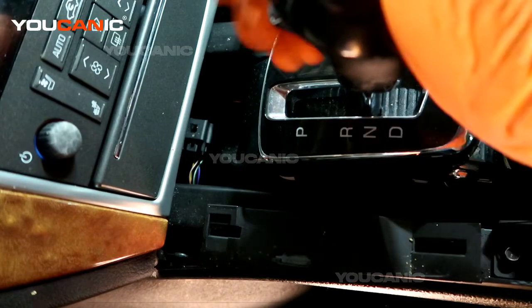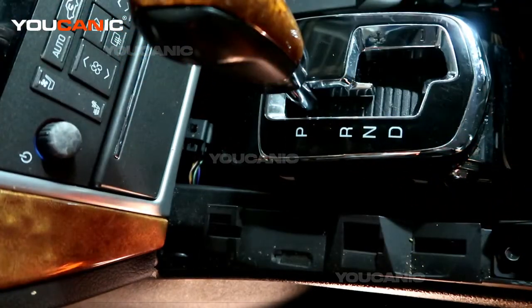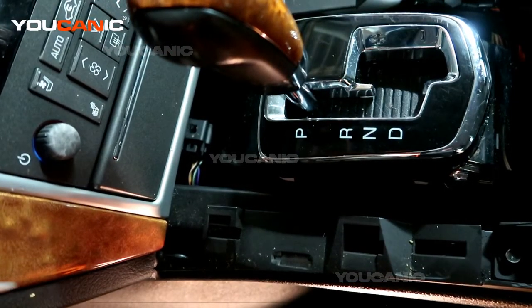Once you're done, just push it back up into park and it'll be locked back in. If you need to move it again, just repeat the same manual motion.